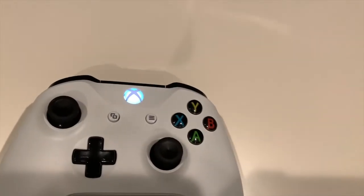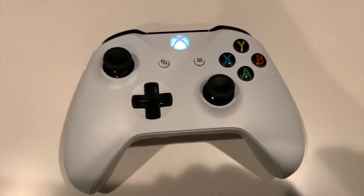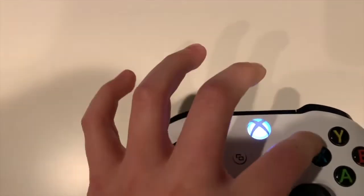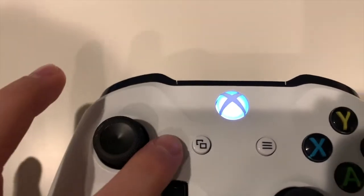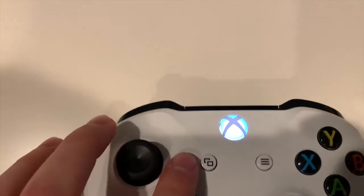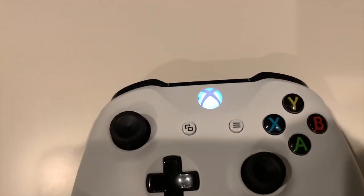If you have an older Xbox One controller it will not be able to connect to your device. A way to tell if your controller is compatible is to look at the top trapezoid piece — if that is a different plastic piece from the rest of the controller, it won't connect. But if it's all one fluid piece, the controller is Bluetooth and it will be able to connect.